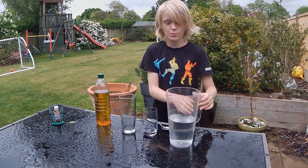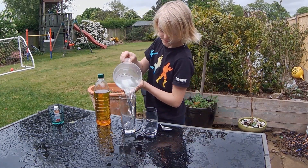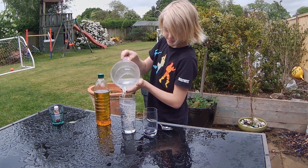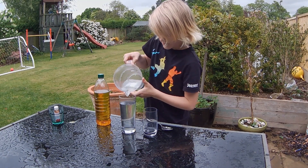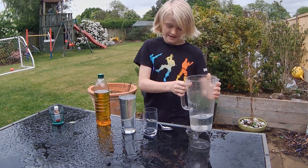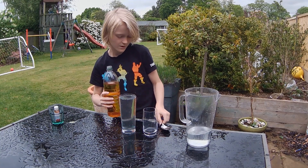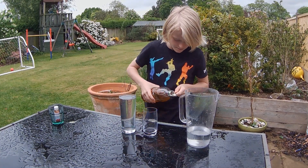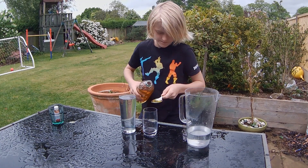First, pour some water into your own cup. Then get some olive oil — one spoonful of it — and put it in your other cup.